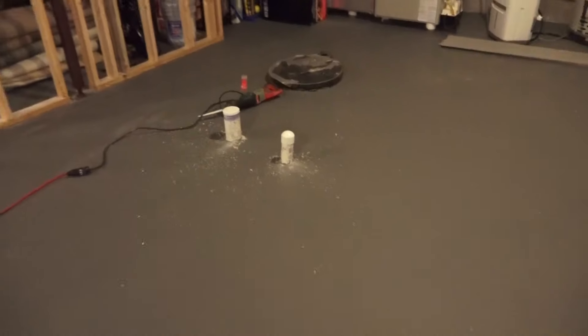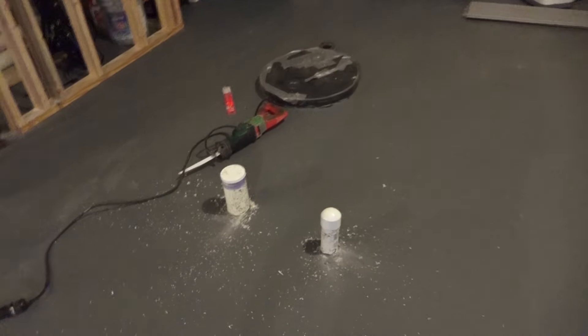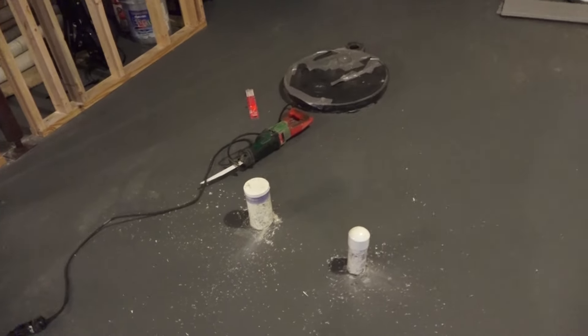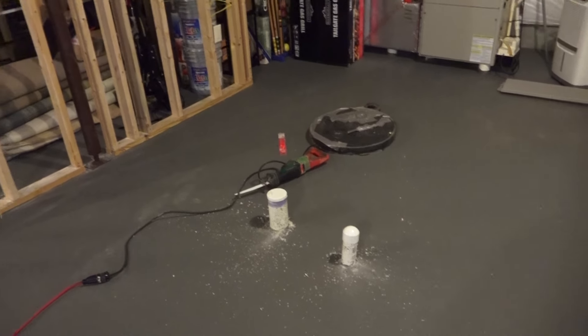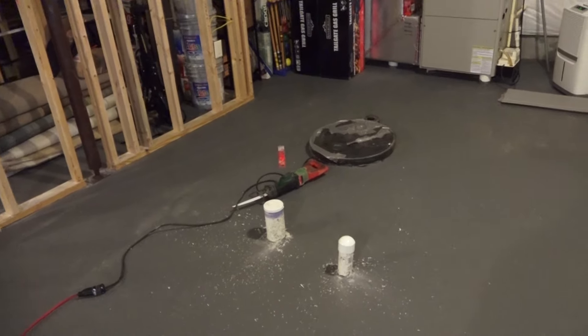So I'm going to show you what we're going to do with this. You might have something similar in your basement in an area where you want to make an open room, or you just don't like the location of the bathroom that the builder put in. So you want to get rid of this stuff.